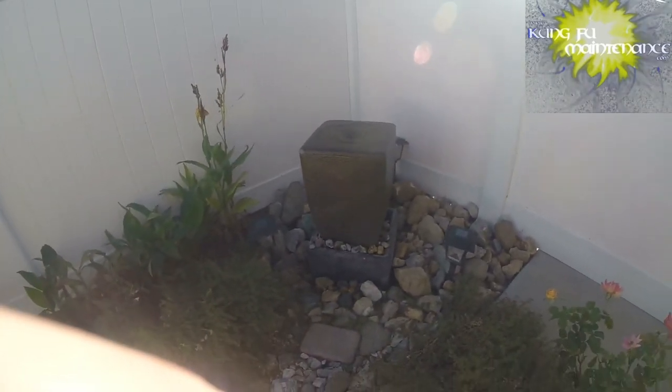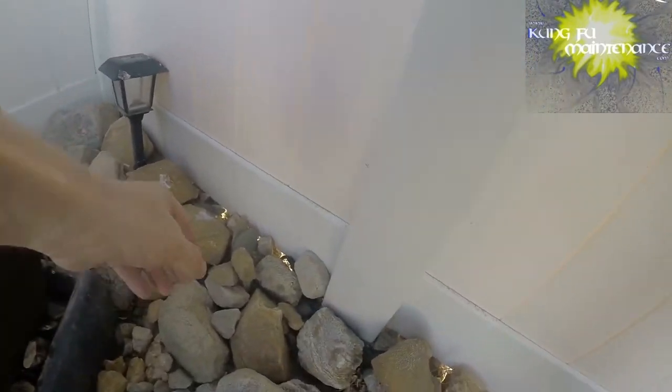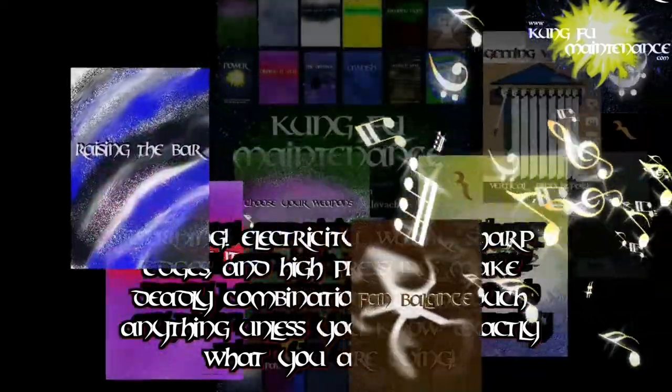Everything is waterproof now, so it will be a little safer and a little better. Done deal. Links to the parts are in the description below.